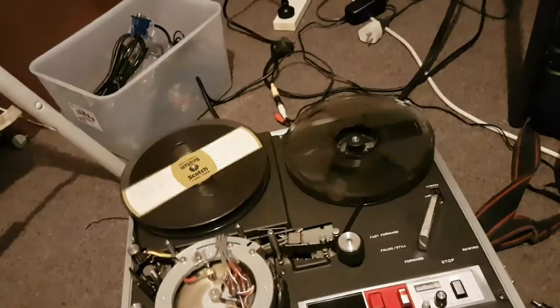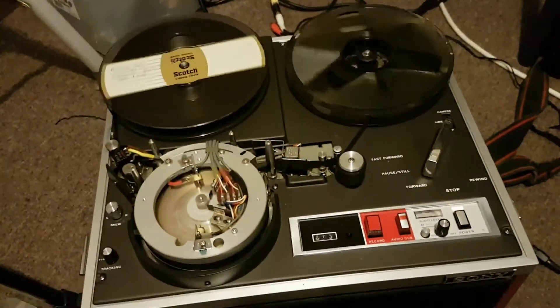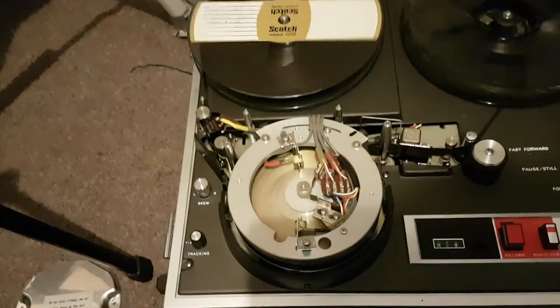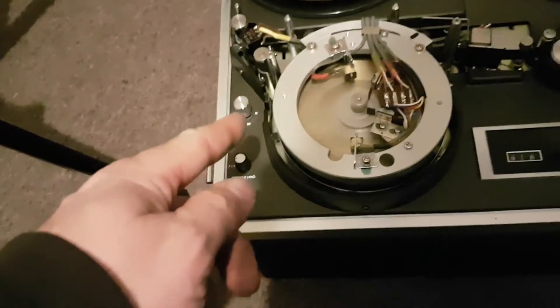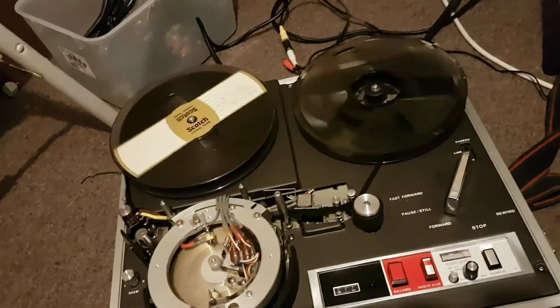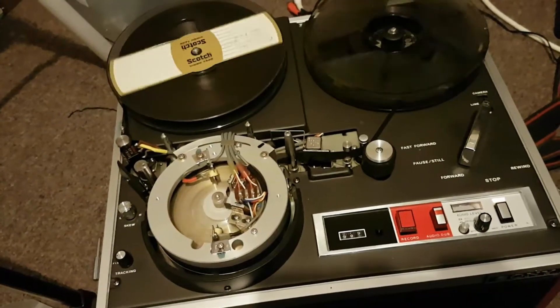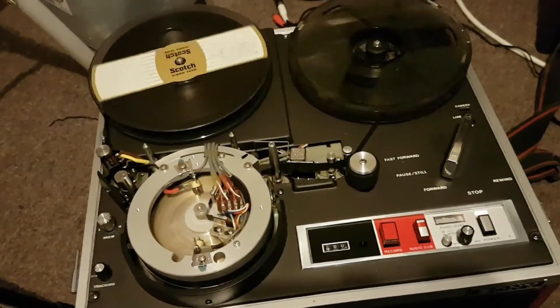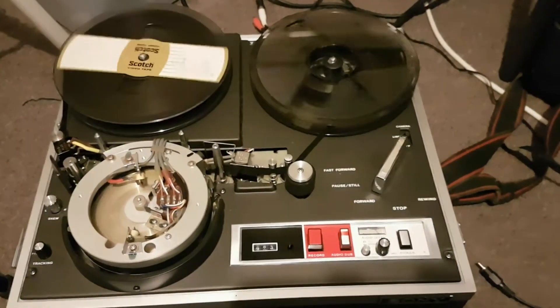All right, well anyway, it's working but still needs some fine-tuning. I have to get that skew control fixed. I'm actually finding the skew control is now slipping on that shammy pad, which is no good, so I'll have to do something about that. That's pretty much about it — stay tuned for my next update on my AV3620 CE deck. This is Troy from Troy's Visual Arts Channel.